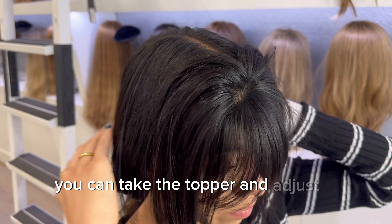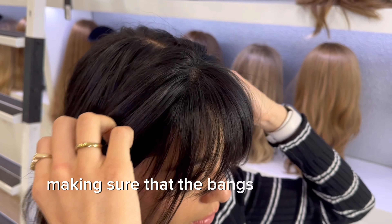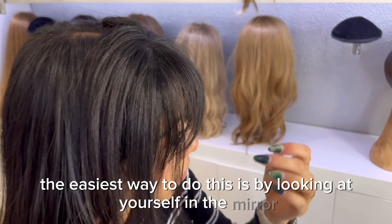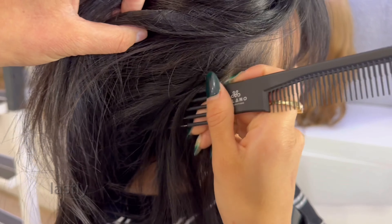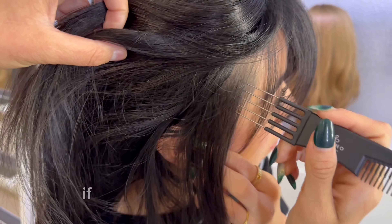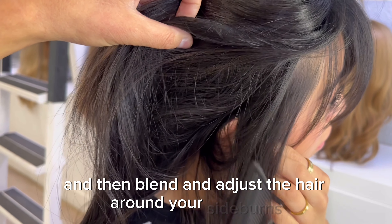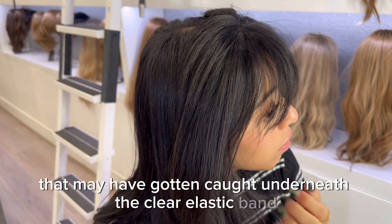Take the topper and adjust it with your hands so that it's sitting in the right spot, making sure the bangs are not too high or too low. The easiest way to do this is by looking at yourself in the mirror. Adjust the hair topper to the position that feels best, then take your hair out of the ponytail if you haven't done so already.